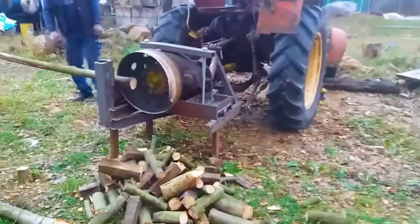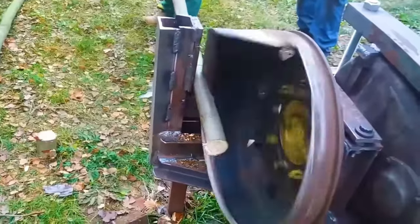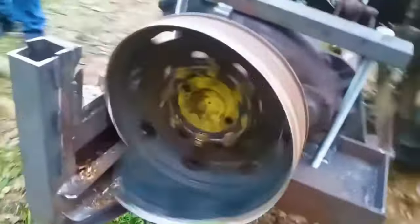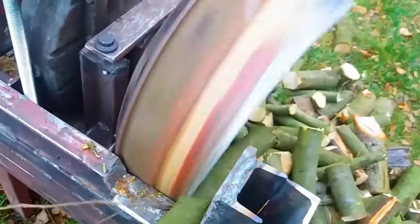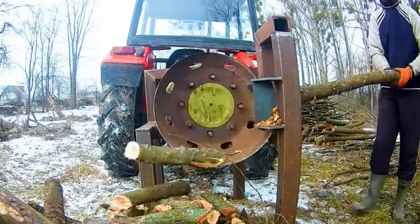In addition, some people, to save costs, have directly converted wheels into wood splitters — cut the wheels into a spiral shape, then grind one side firmly. During continuous rotation, feed the wood into the entrance, and it can also easily complete the task of breaking down the wood. Isn't it very interesting?